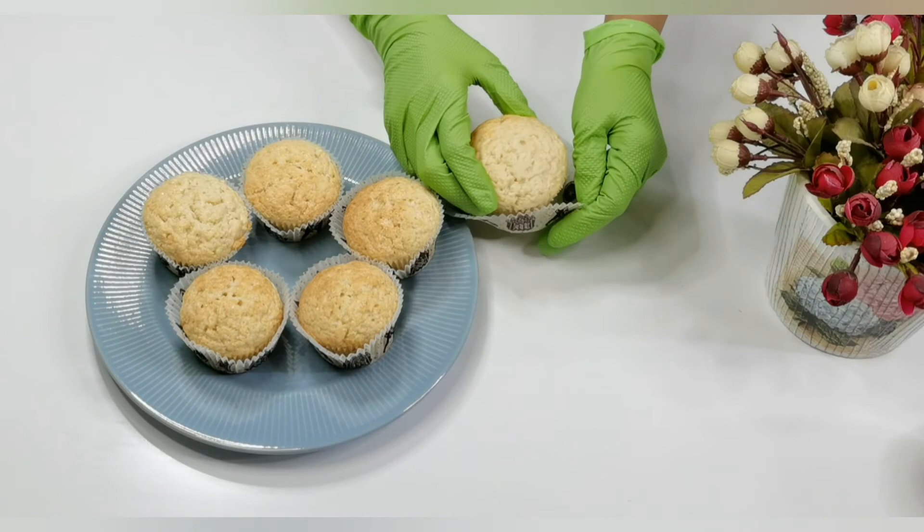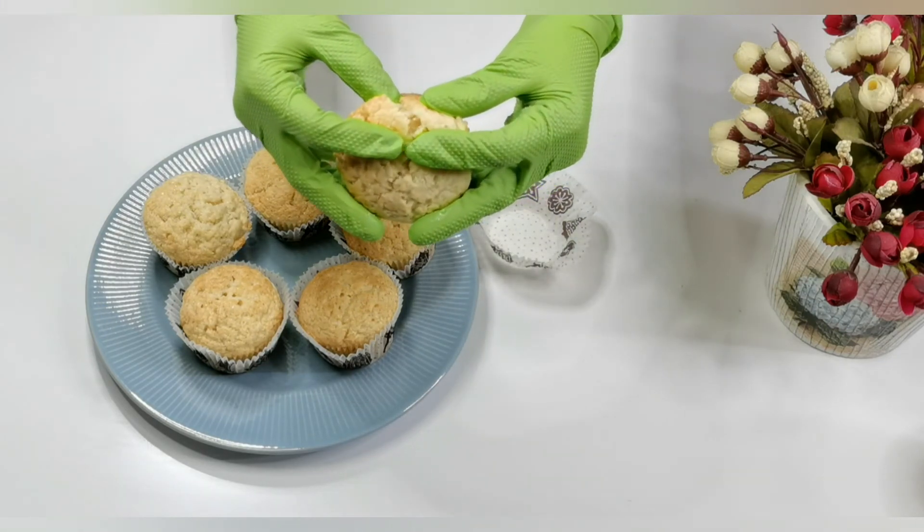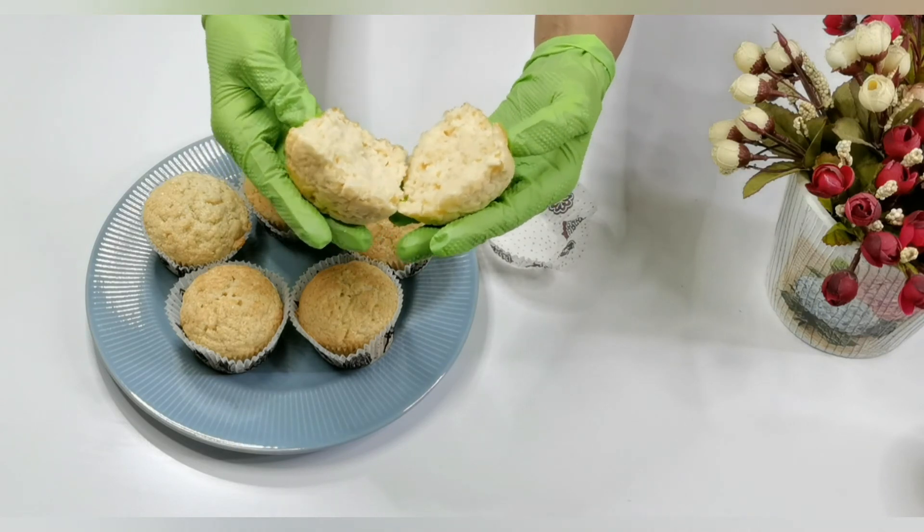Quick and easy tea time snack — you can make these muffins while making tea. You can also pack these muffins for your kids' snack box, as well as serve them as a tea time snack.